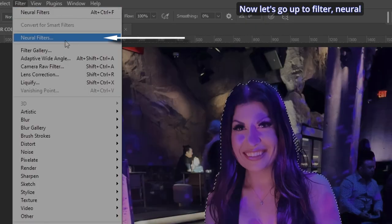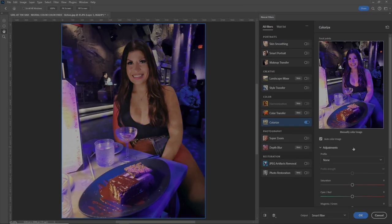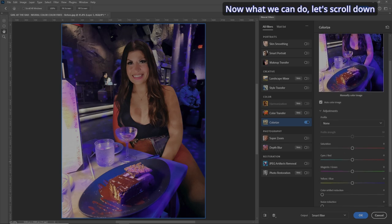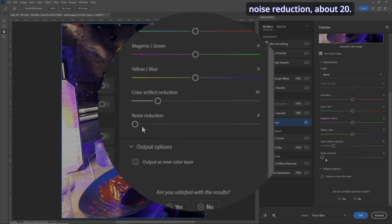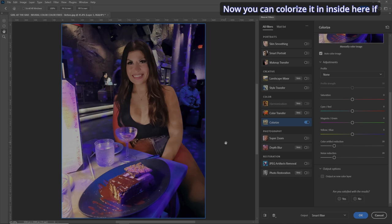Let's go up to Filter > Neural Filters. Go to Colorize and turn it on. And bam — the color cast is gone. There are some shadows there, which is kind of cool, but I'm going to remove a couple of them as a bonus tip. Let's scroll down and take the Color Artifact and make it about 20, and Noise Reduction about 20 as well. That looks good. You can also colorize inside here if you want, but I think we've got a good selection of the blue jeans. Hit OK.